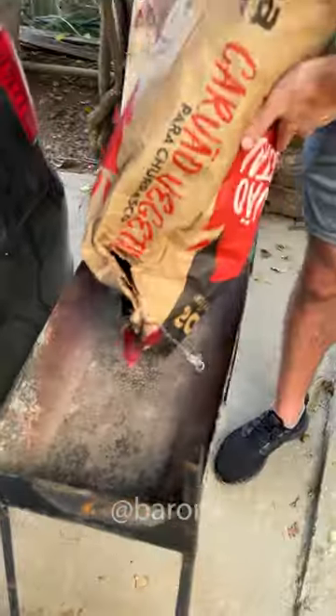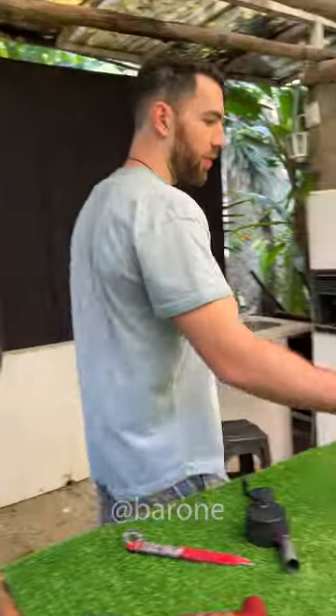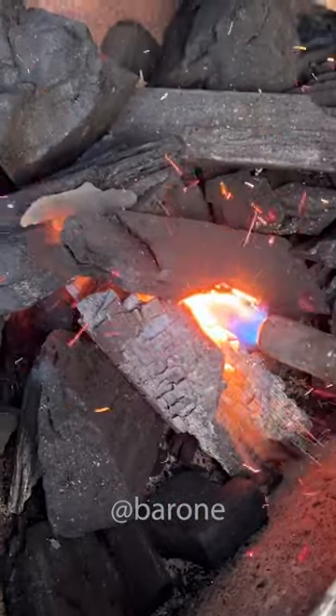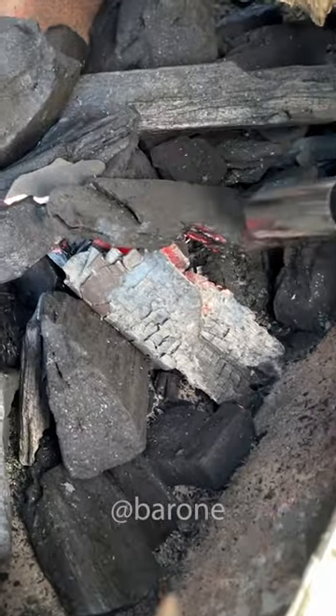We're going to light up some regular coal. We don't have one of those fancy grills, but this one will do just fine. The only thing I'll use is this torch right here, and then we'll try to light it completely with this little hand crank fan. I'm going to use the torch very lightly — the only thing we need to start the test is a tiny little ember.